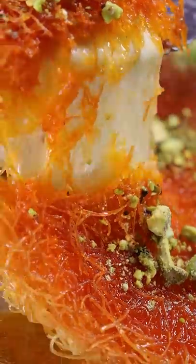Here's how you can make kanafe. It's a popular dessert in Palestine and it consists of dough, cheese, and a simple syrup.